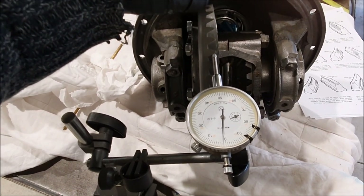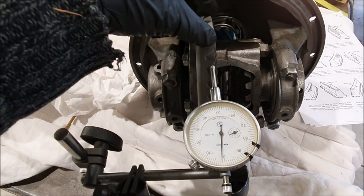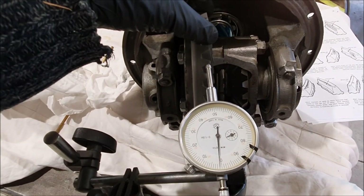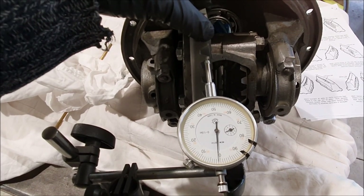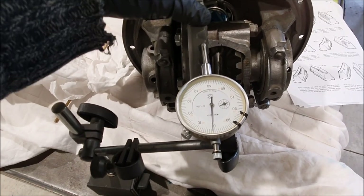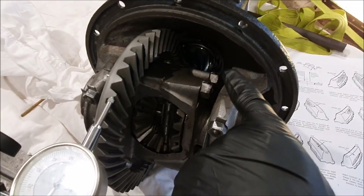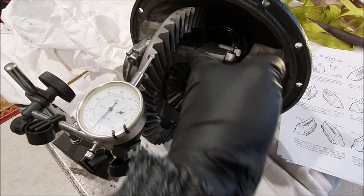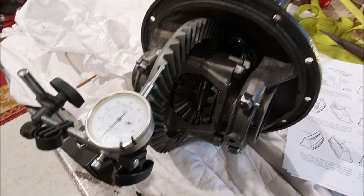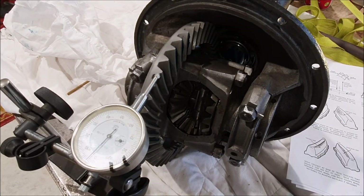I tried it with one hole and that made almost no difference, so I went to five and that made quite a bit more difference. From there I figured it would probably take another five and that got it spot on. What I can do now is re-blue this, clean the old markings off the crown wheel so they don't confuse me, and see what the pattern looks like again.